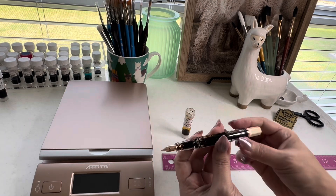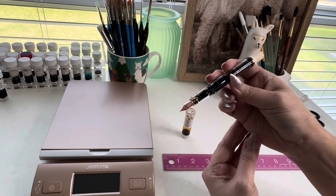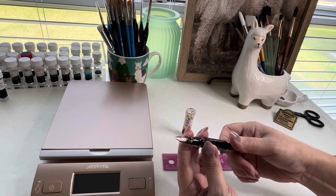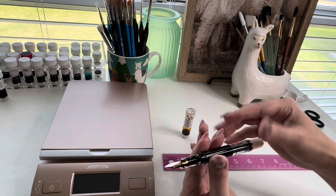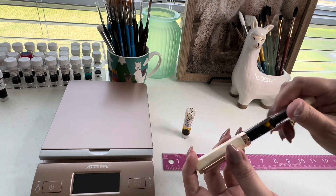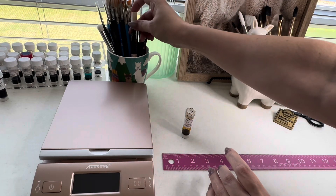That probably looked really scary, but it was actually a really good fill. All I had to do was wipe off that little part of the nib — none of the body or anything ended up with ink on it, it's completely clean. Probably one of the cleanest fills I've done in a long time. I'm going to go ahead and let it sit just a little bit and then we'll do a sample.